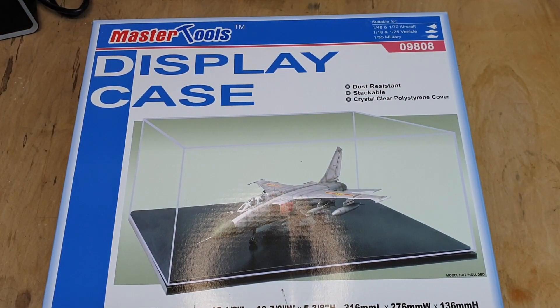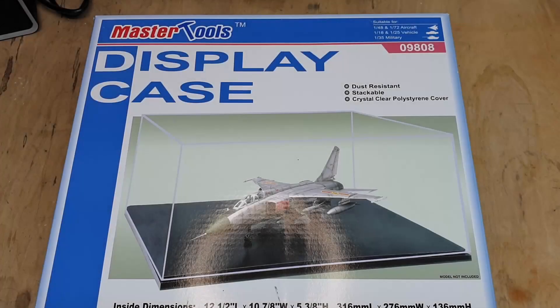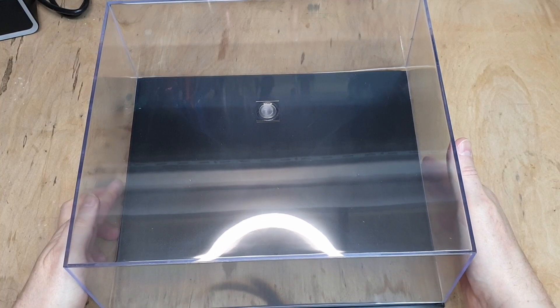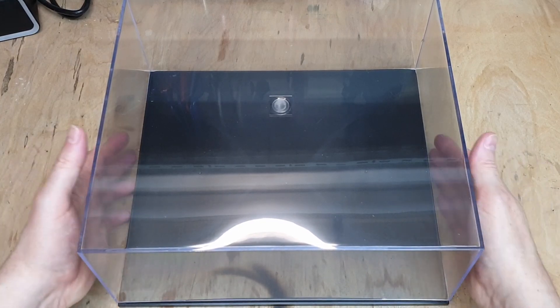Welcome back to Badger Works. Today this is the display case we're going to use for our Belly Tiger diorama. This is the case - as you can see it is enormous. Let me just get out the box and show what it's like. Here's the base, here's the top. That goes on there like that. Do excuse the overhead light. We're going to take the top off and put it to one side so it doesn't get damaged.